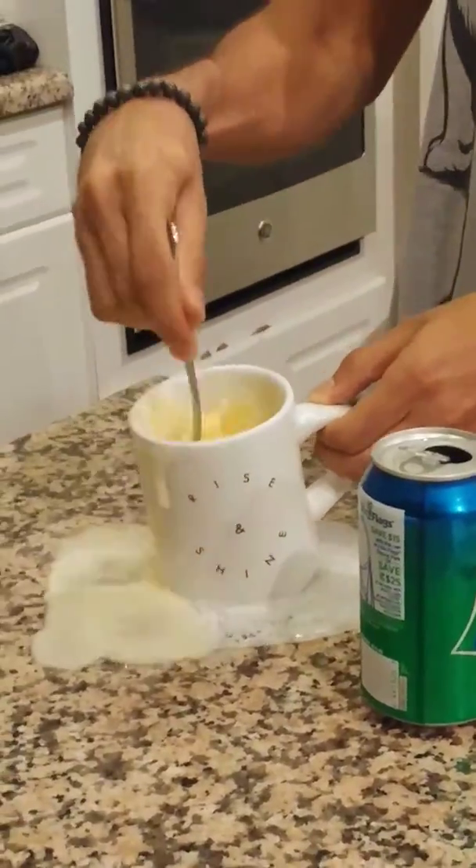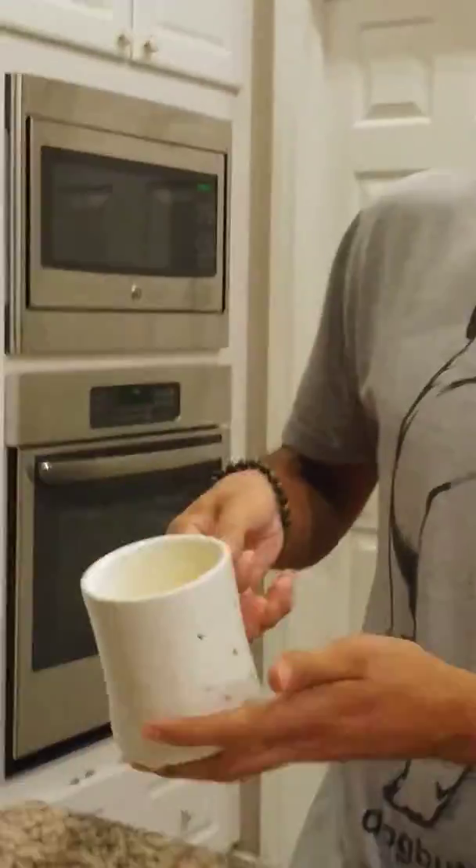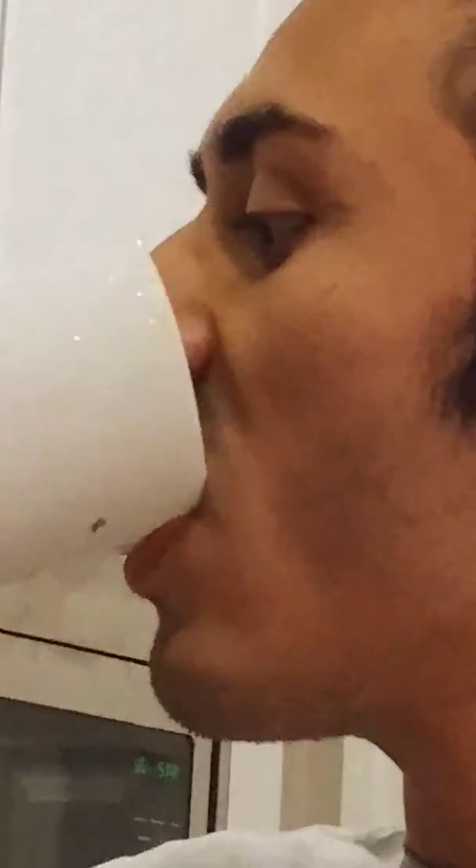Alright. Rise and shine, boys. Now I'm going to gulp this down. As they say in Canada, bottoms up and the devil laughs. I can't believe this. Tasty.